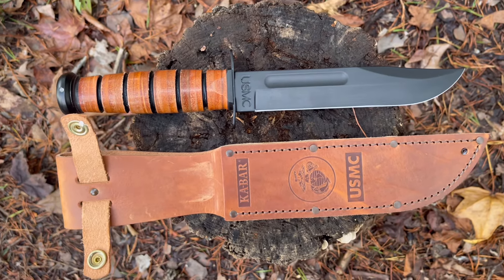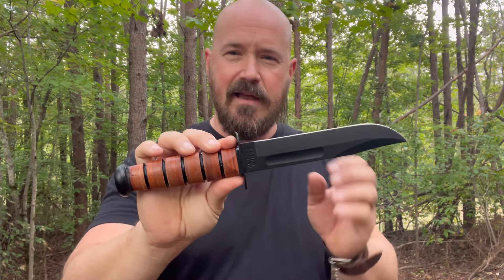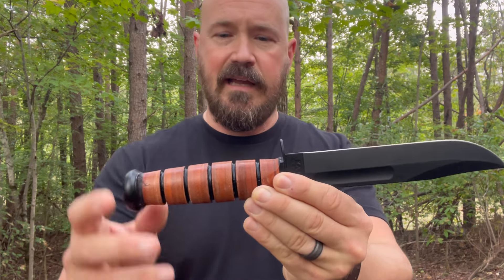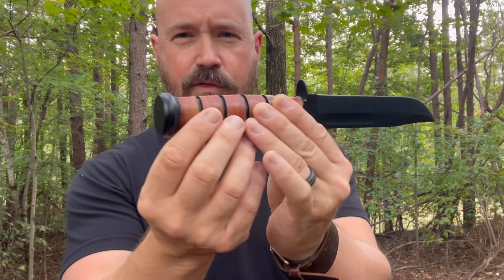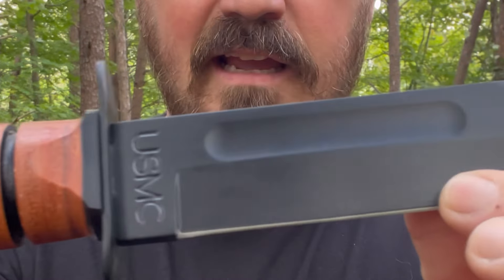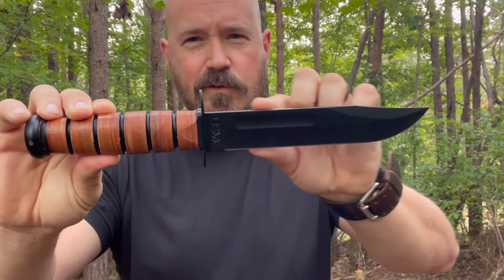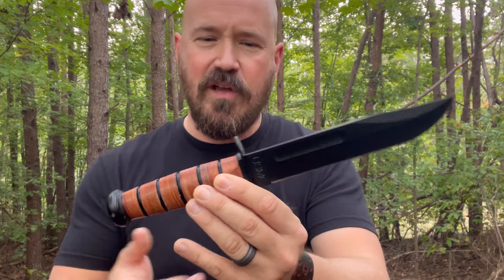You can do a lot of bushcraft with it, but that's not what this is for. The biggest complaint about the K-Bar is that a lot of people don't like the handle construction or the tang — it's a rat tail tang that comes all the way through the handle. It's not a full continuous piece of steel the same width as the blade, like you see with typical full tang knives.